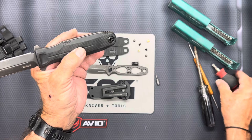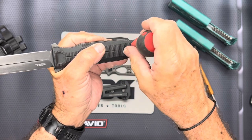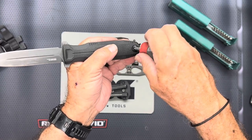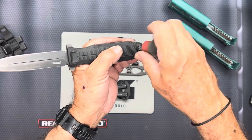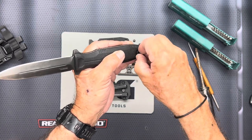This is a T30 bolt right here, and what you're going to do — you do that on both of them. You're going to loosen it up. Make sure you do not lose any of the parts. I would suggest if you're out in the field, have something special to put these in if you're going to do it this way.